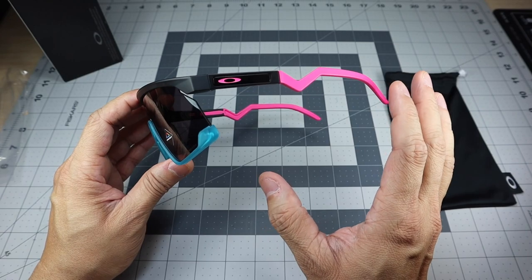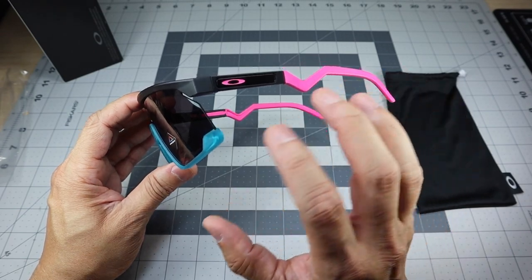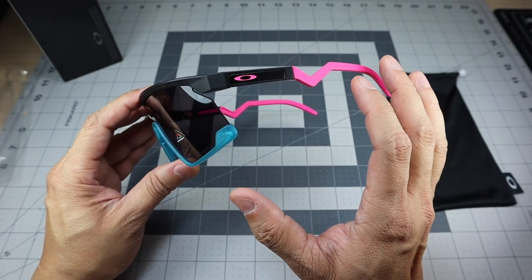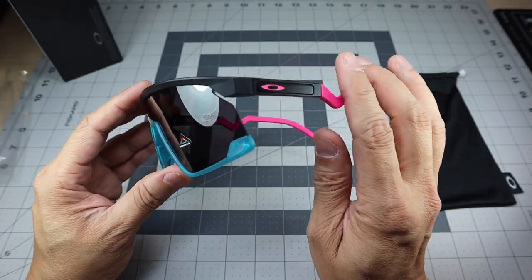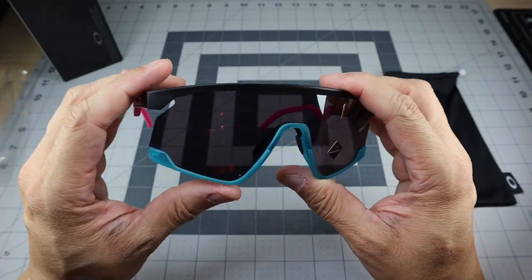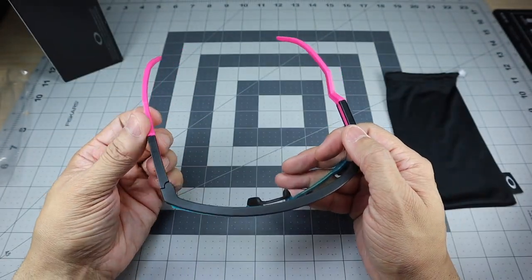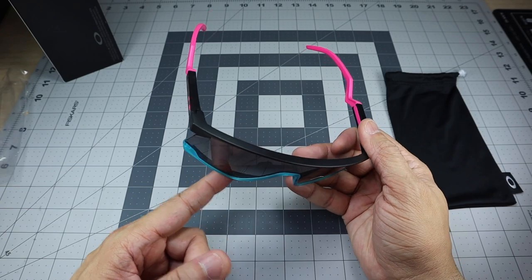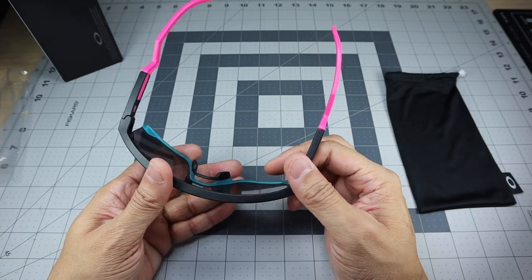When I first saw these they completely gave me Miami Vice vibes — I lived many years in Miami so this is close to home for me. It just gives it that 80s look, that 80s color — a lot of vibrant paint and color going on in the 80s. I think they did an awesome job including this particular colorway. The frame is available in a bunch of other colors, and the cool thing is a lot of them have the frame as a base color, then a different color on the bottom piece, then another on the stems — they really went all out.